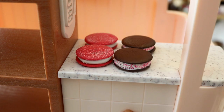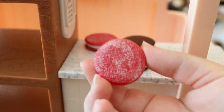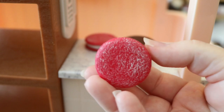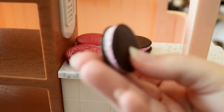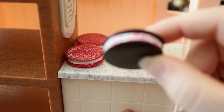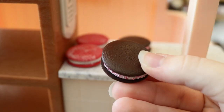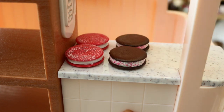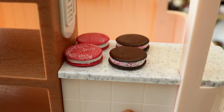Our next cookies are whoopie pies — I personally call these sandwich cookies because they remind me of Oreos. You get four in total: two are pink cookies with powdered sugar and white icing in the center, and two are dark chocolate cookies with white icing and pink sprinkles in the middle. You can really feel the texture difference between them.